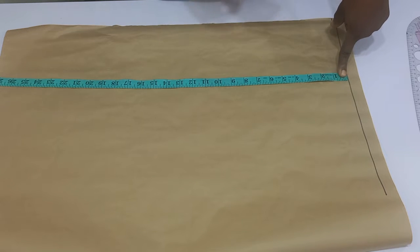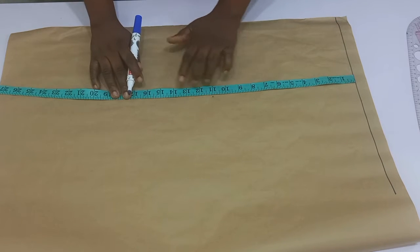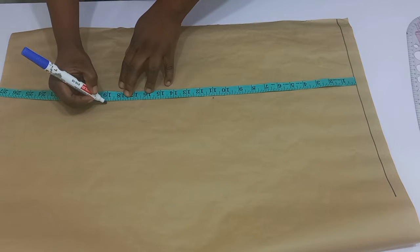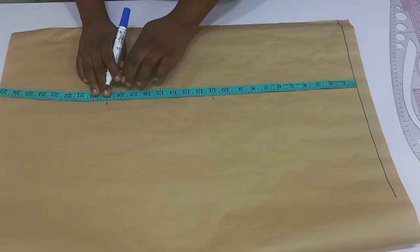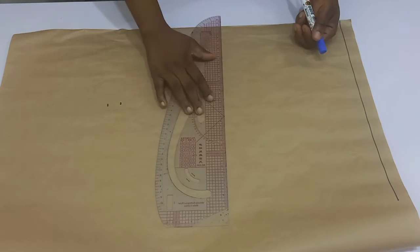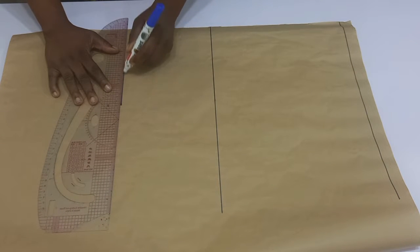We are going to be drafting out the back pattern first, and once we are done with that we move over to the front. I have my pattern paper right on top of my table and I've marked out the baseline. This baseline is going to serve as the shoulder line. I'm going to place my tape right there and then gradually mark my bust points and the waist point. This top is going to end right on the waistline so it's going to be a crop lapel jacket.